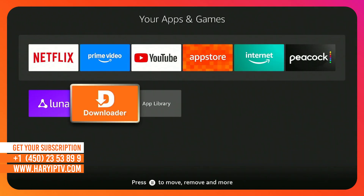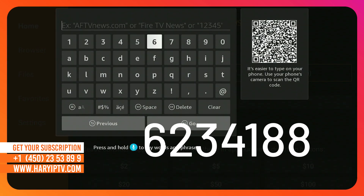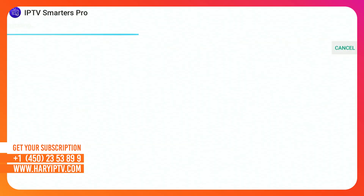Step 4. Now open Downloader. In the URL box, type this official direct code: 6234188, and click Go. This will download the latest ad-free version of the Smarters Pro Player. Once it finishes, click Install and then Open.